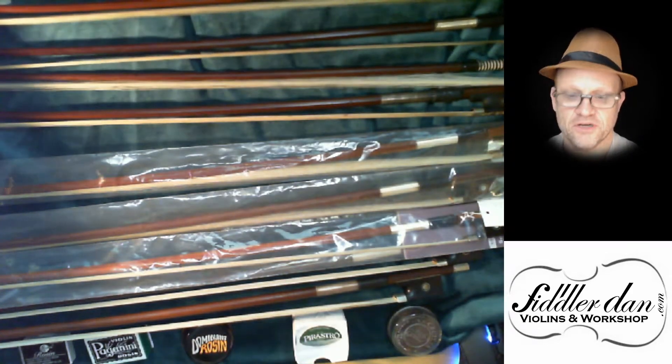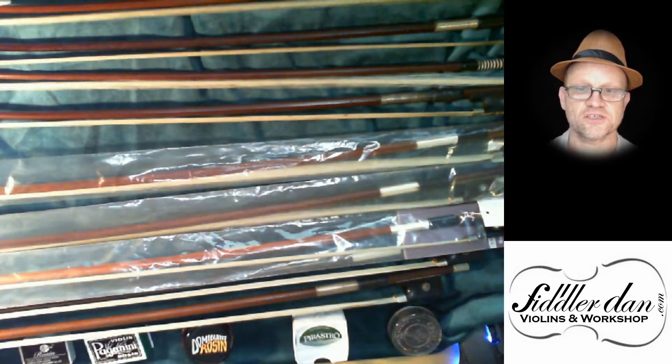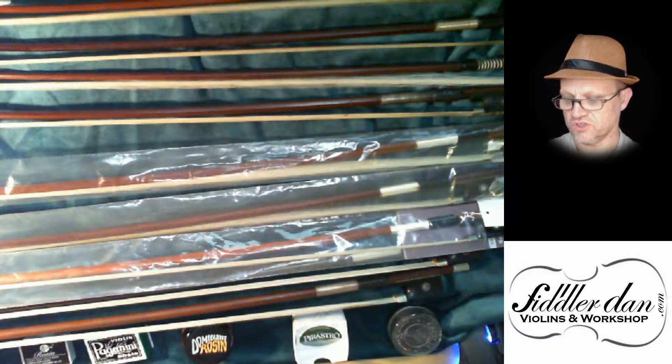In actual fact, to re-hair a bow is kind of a specialist job and takes maybe three quarters to an hour for someone that knows what they're doing. So re-hairing a bow costs somewhere around $100, and if you're a student, you can buy a student bow for $50. So usually and unfortunately, it just means you go and buy yourself a new bow.